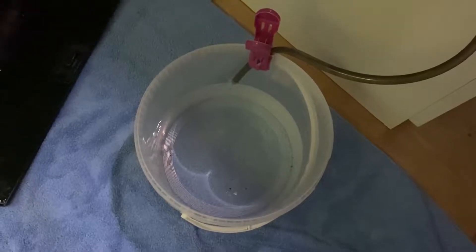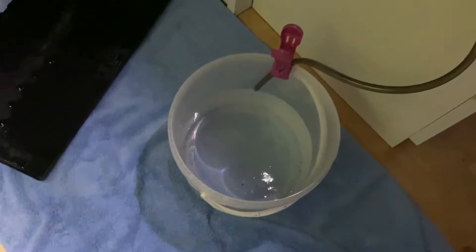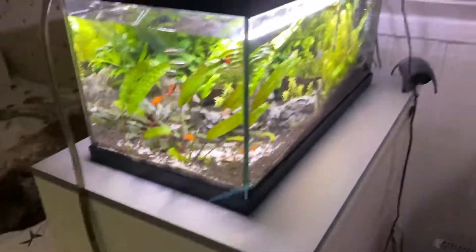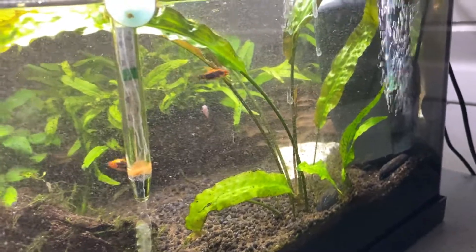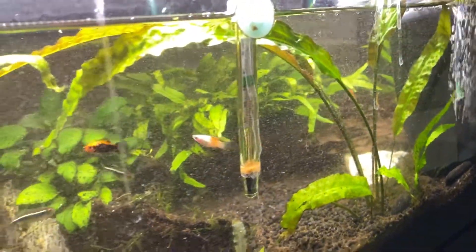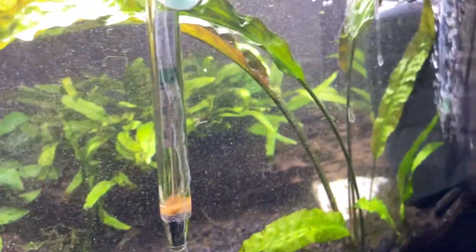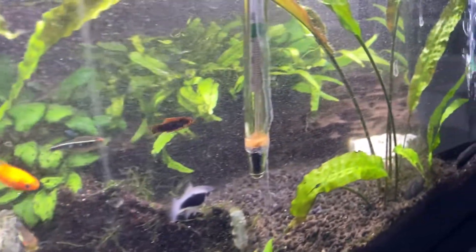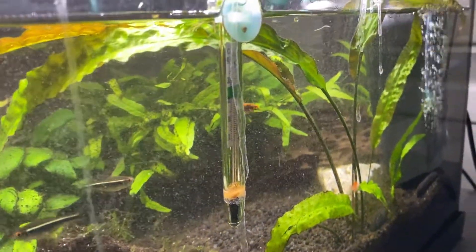I'm gonna do a little small water change here before we start — well, we already started — but we're gonna fill the bucket up with some water, probably fill it all the way up, and then take out some plants and lay them in the bucket as we go along and figure out what we're going to do. Now I have removed a lot of plants already and it's very dirty in the water right now, but we're gonna do something later that should be fine. We're gonna be moving all these pieces of wood around as well and we're gonna see how it looks in the end. Now I'm gonna just keep on taking out plants and we'll see how it goes.